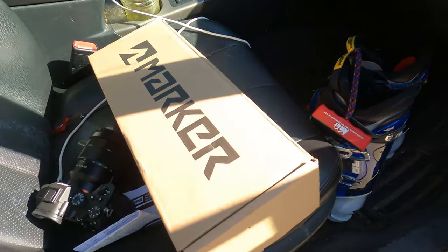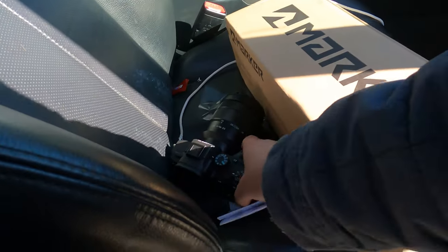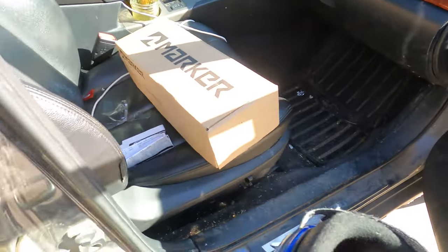We're gonna go mount some skis — mount some Libtech UFO 171s with these Marker bindings that I just got off evo.com for 50 bucks. Are you kidding me? Let's go see Julian, let's go check in with Julian.